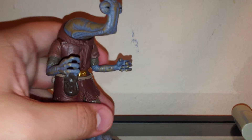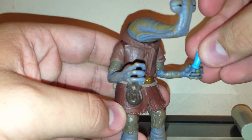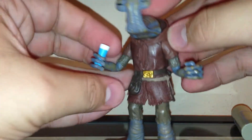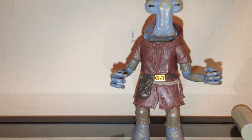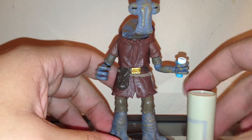The cup does fit in both hands — you really have to press it down but it will go down if you force it. So yeah, this figure is pretty good overall — it's a major update.